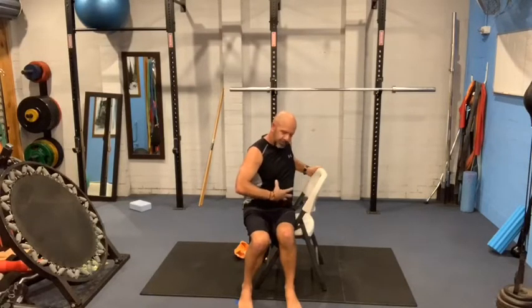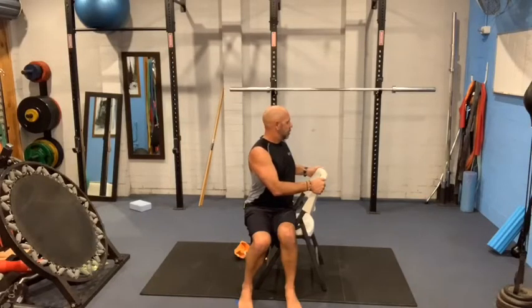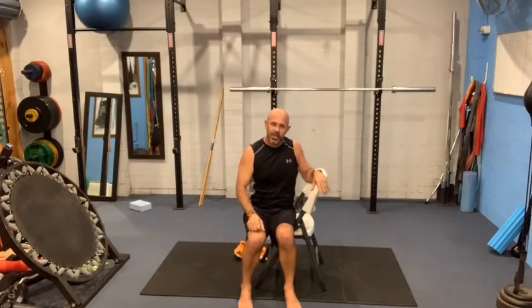Try and keep that abdominal area — the abdominal cavity — relaxed. Still want to think tall through the spine. Breathe into the stretch. As we breathe in, you'll feel the body expand, and as we breathe out, it's sort of making room to allow the body to relax and stretch just a little bit more.